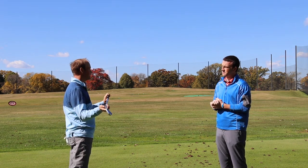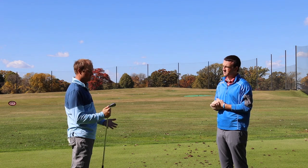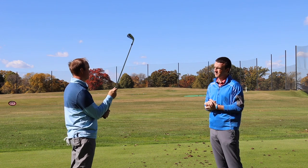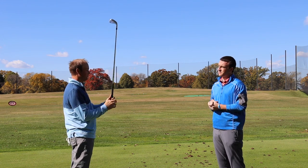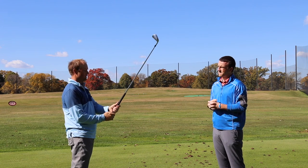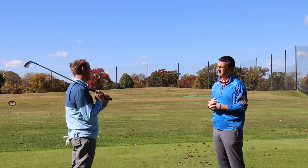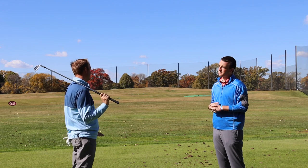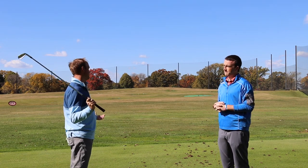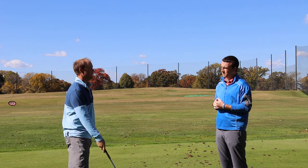At setup, I need my feet, my shoulders, my hips — everything — to be open to the target. My club face is always going to be lined up at the target, but my body needs to be aimed left of that target to generate a club path that feels like it's going to cut across the ball. You can also make adjustments to your grip if you really need to curve the ball — you can weaken your top hand a little bit. But the relationship between your club path and your face angle is the most important — we need to get a larger face-to-path difference.